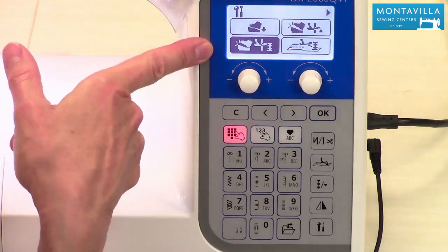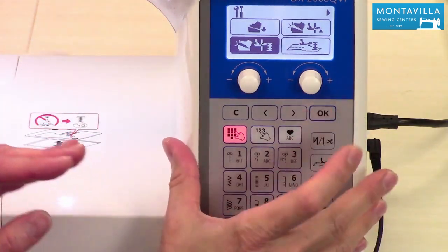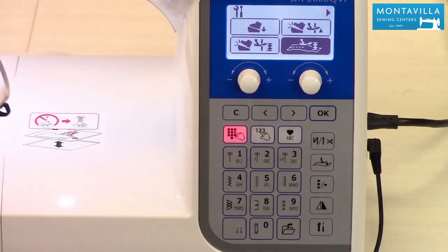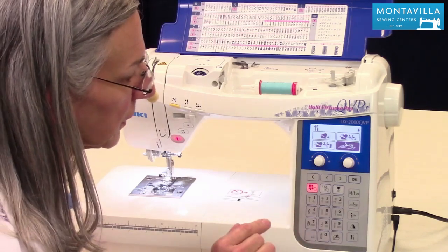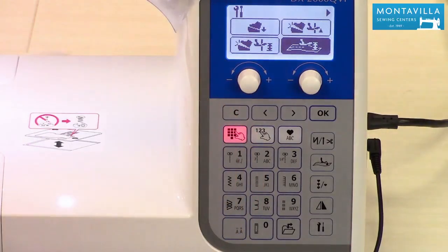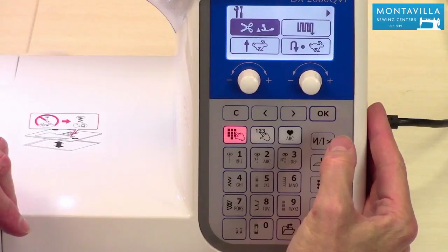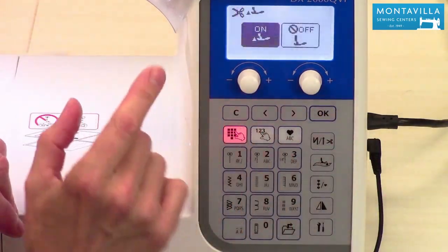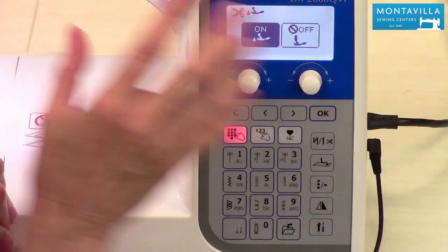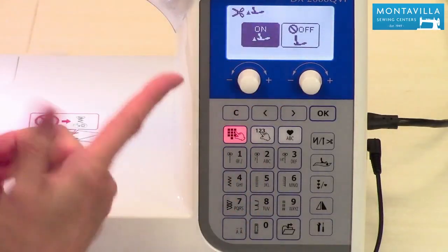The next setting controls how high the presser foot lifts during pivot. If you're sewing something lofty like microfiber fleece, you may want to set it a little higher using the arrows. Next is the floating function, which can be used along with free motion quilting but also when sewing something thick like microfiber fleece or velvet — anything where you want a little bit of room between your feed dogs and your presser foot as you're sewing. After that, there's a setting for whether your presser foot lifts up after you cut your threads, or remains down. I like having it all in one step, so I like having that feature on.